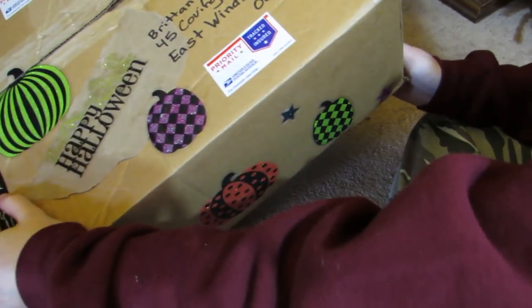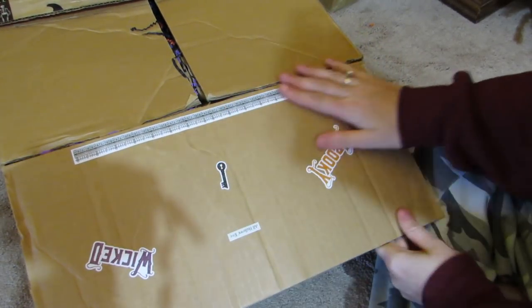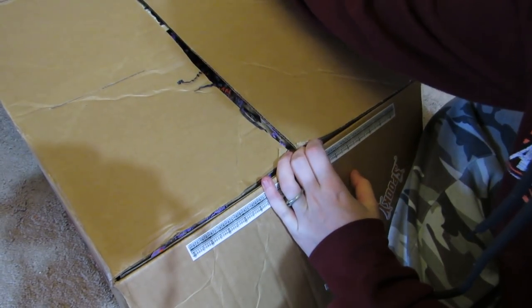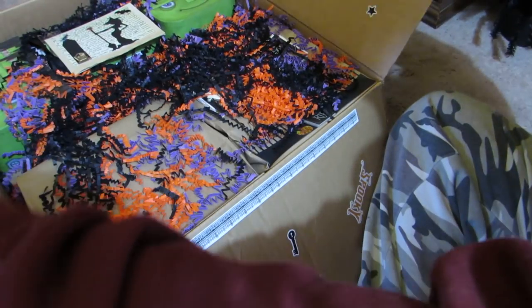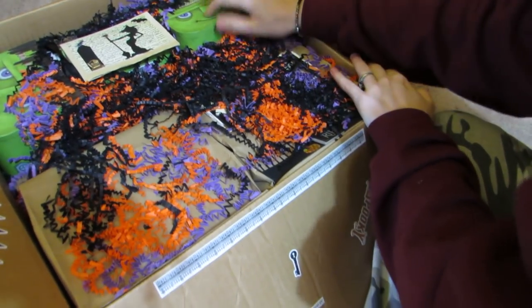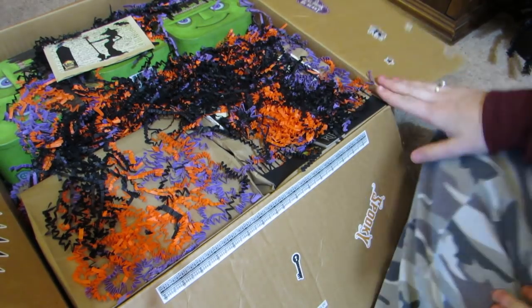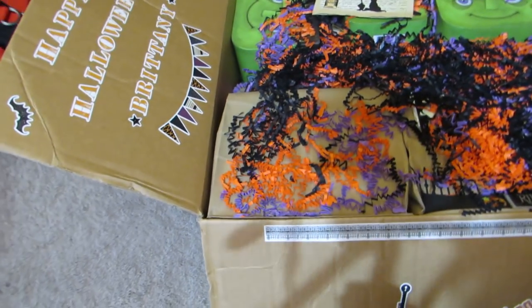She lives locally to me, only about an hour away, which is really fun. She was so excited to see that she was swapping with someone in our state. The top of the box says 'Happy Halloween Britney.' Oh look how cute - I bought a couple of these. She knows I love Frankenstein, so she bought me the little Frankenstein.